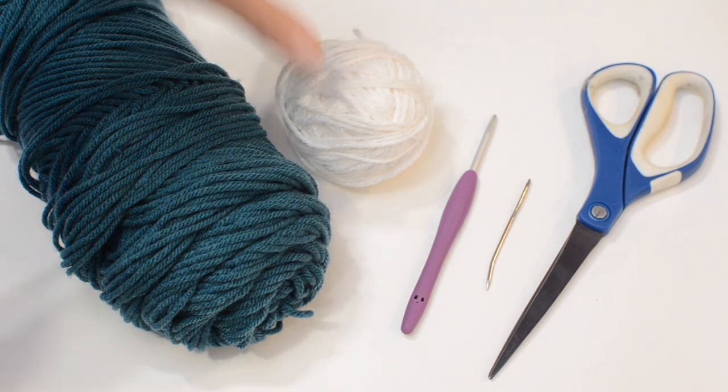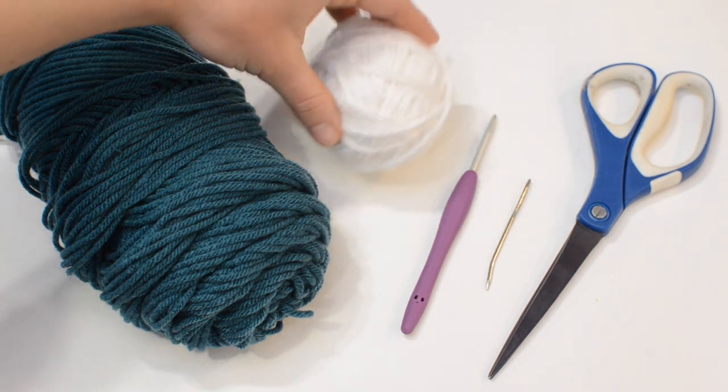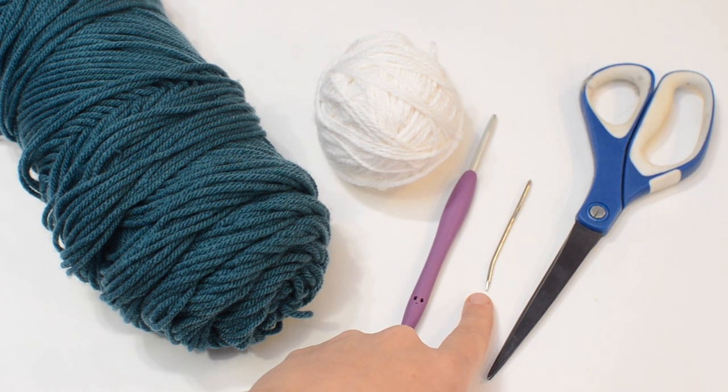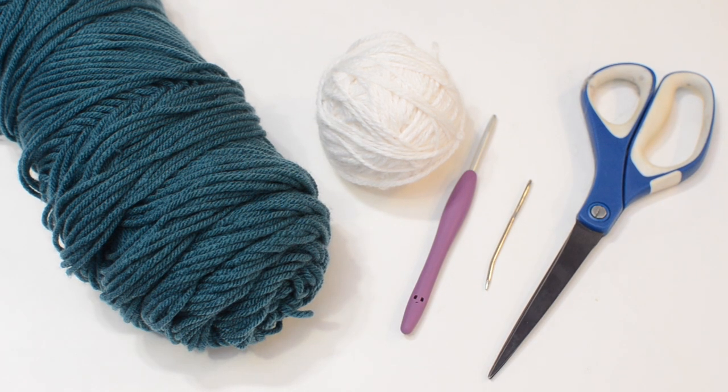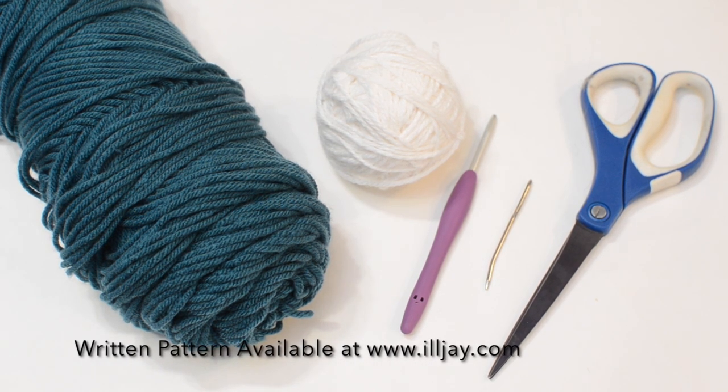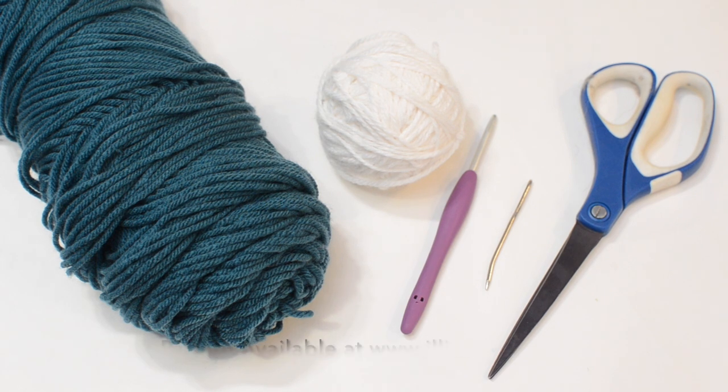You're also going to want an additional 20 to 25 grams of a medium-weight white yarn for the spots, a four millimeter crochet hook, a tapestry needle is recommended but not required, and a pair of scissors. There is a written pattern available on my website at illj.com which includes details for four different size hats. I'll leave a link in the description box below. Otherwise you can just follow along and let's get started.